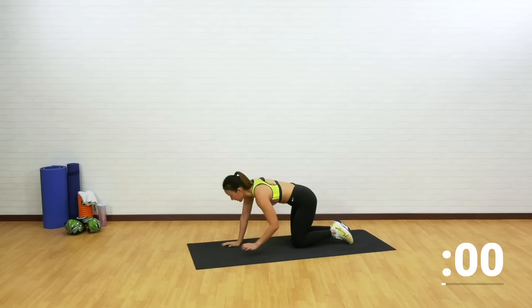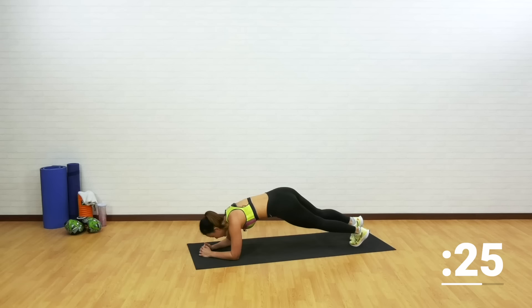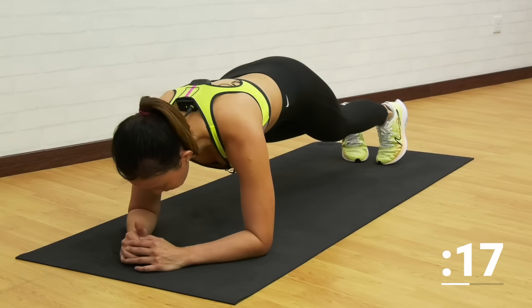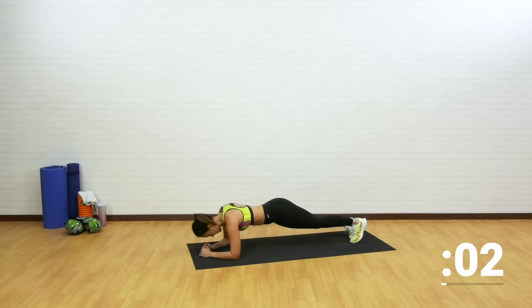Now plank hip dip. My sweat is dripping but I'm feeling really good. Stay with me — this is your final circuit. Left and right, left and right. Keep going — still working on your obliques, dipping your hips side to side. Do not pike too high up, and do not arch your lower back. Make sure your back is flat, dip your hips side to side, and feel the side of your abs working. Dip side to side — last five seconds, two more, and you are done.